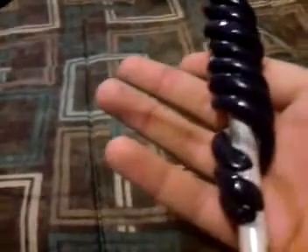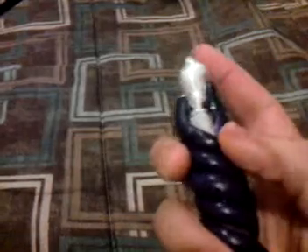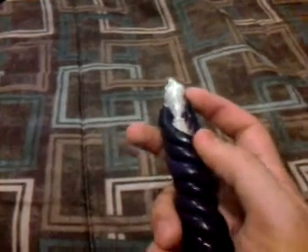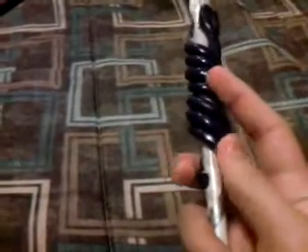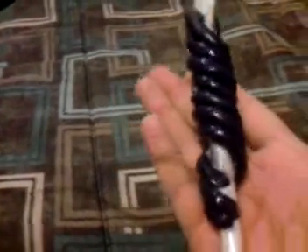I did this all with modeling clay and I'm going to explain the wand to you. Right here it's a shell — a seashell — and then in here it's a white shaft. The spiraling — there's like four spirals going around here. It has a good weight to it.